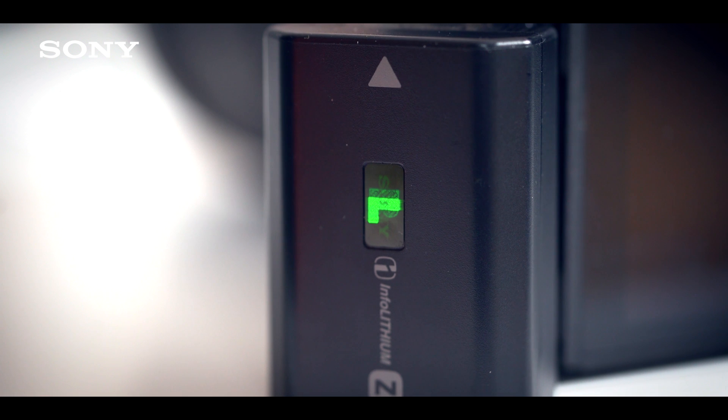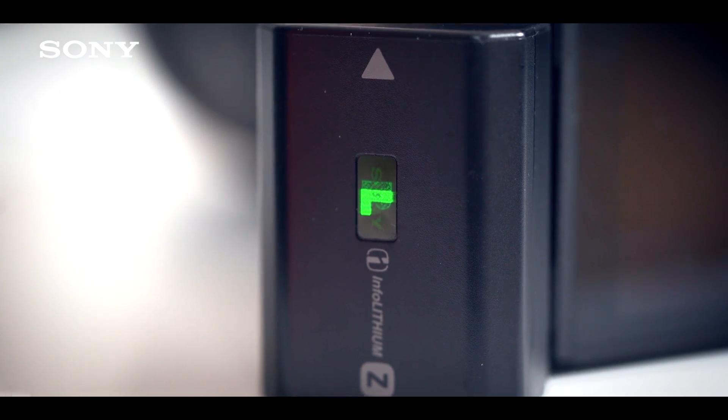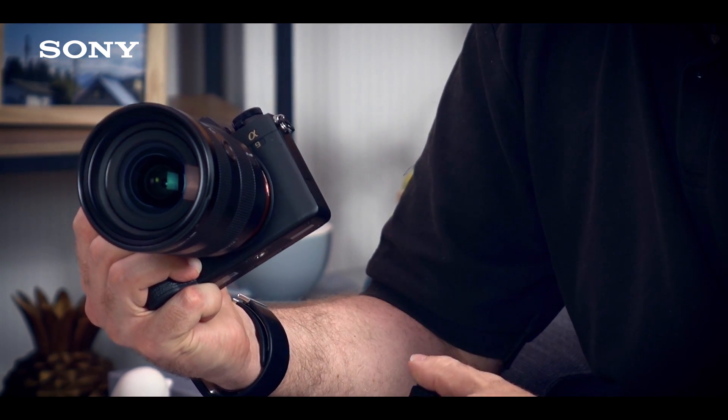With the Alpha 9, we've also introduced a new battery — the Z series, the NP-FZ100 — and it has 2.2 times the capacity of the NP-FW50, which you're probably familiar with from our Alpha 7 series and other E-mount cameras. That's going to enable you to shoot for a lot longer, whether with stills or video.